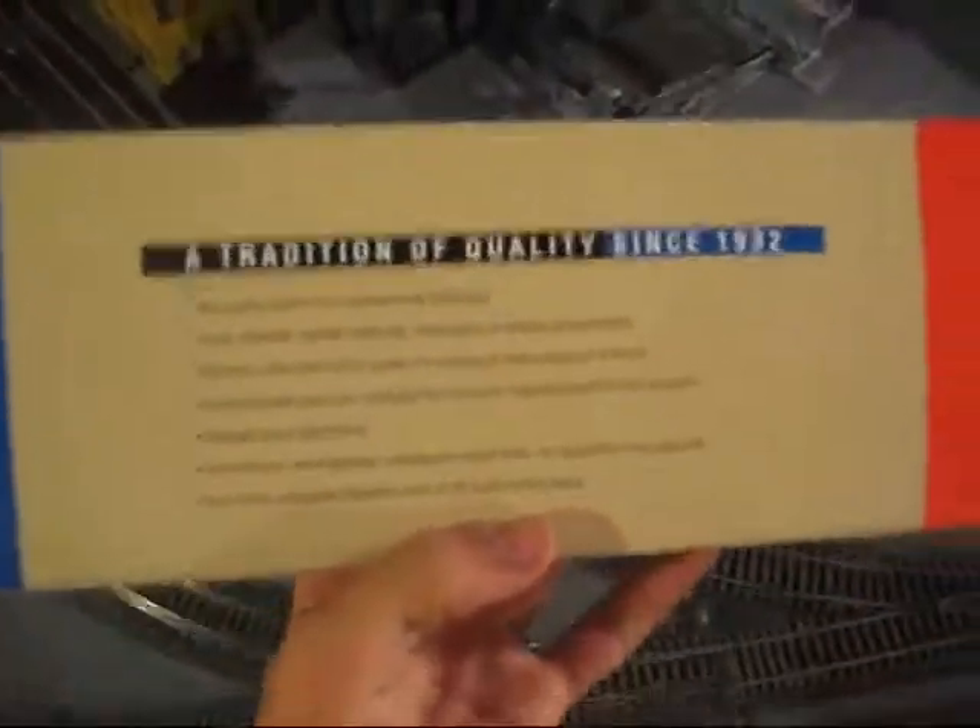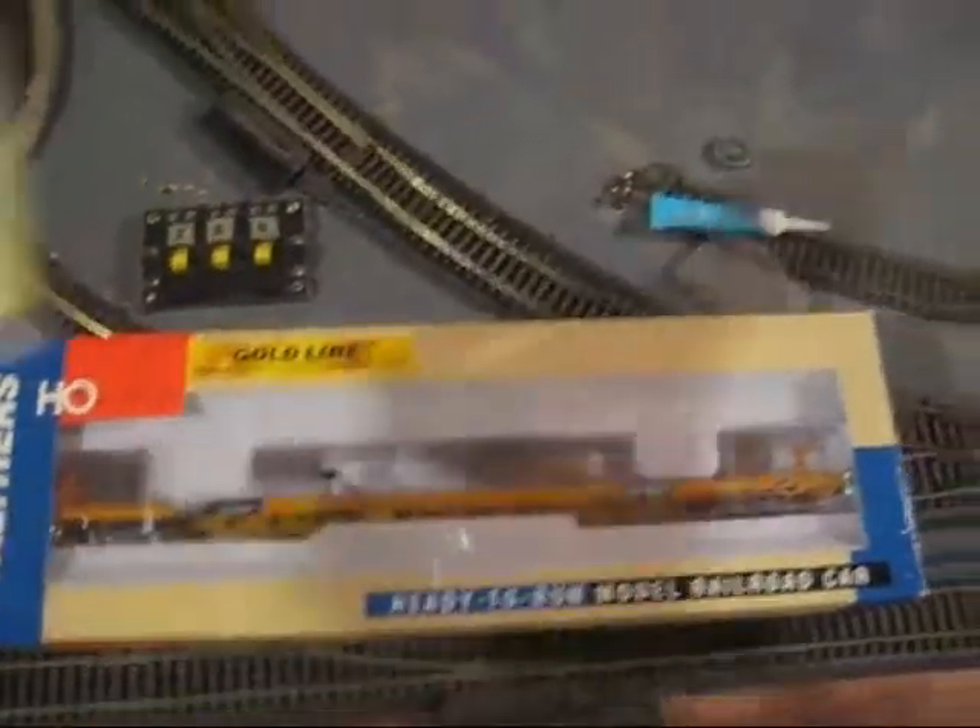It was a little bit expensive — about $30. I got two of these.